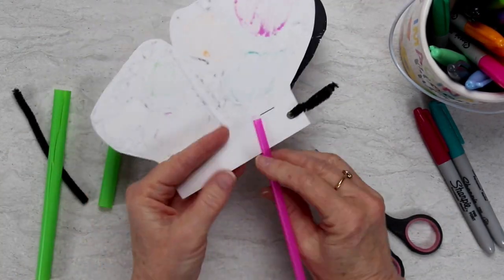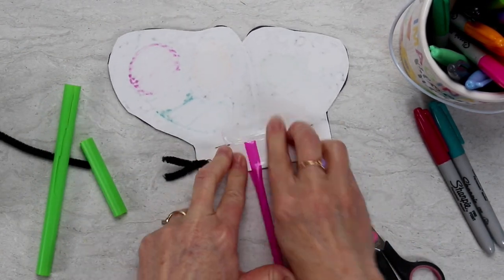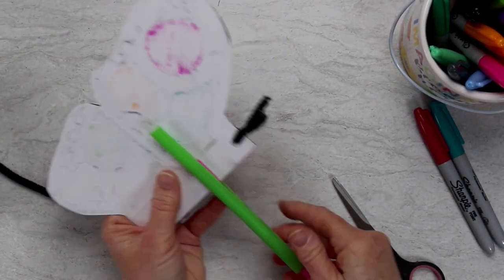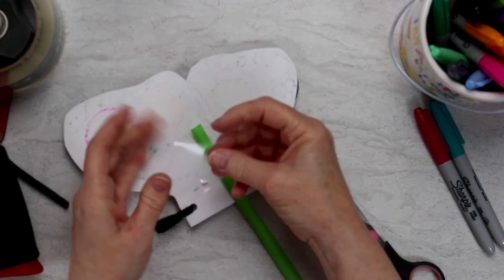Slip the small straw onto the body of the butterfly and attach with packing tape — regular tape just isn't strong enough. Then slip that larger straw over the smaller one and use that same packing tape to attach it to the wing section of the butterfly to hold it in place.